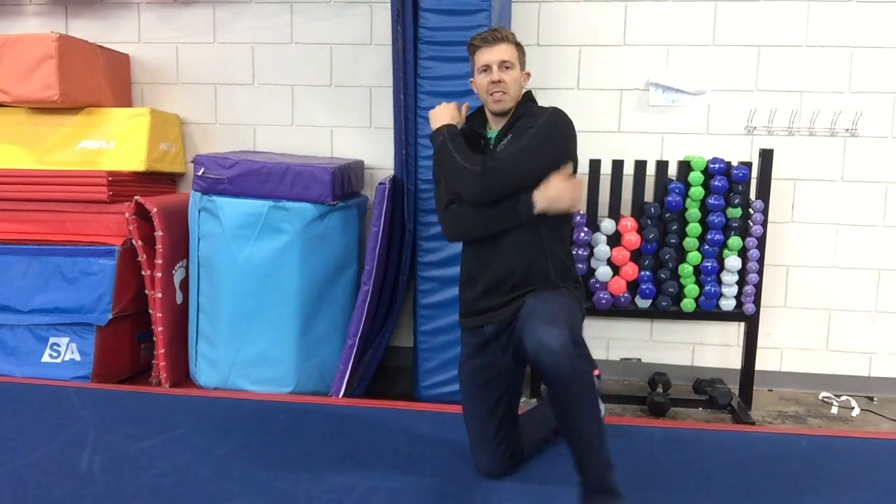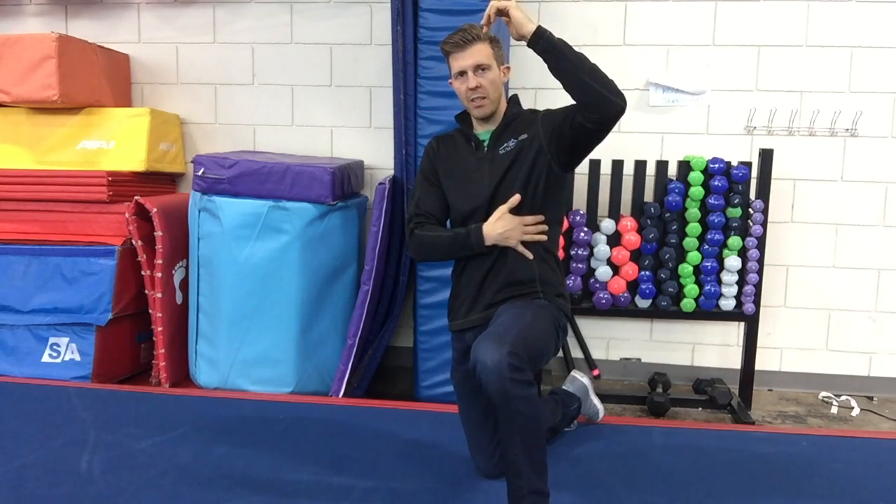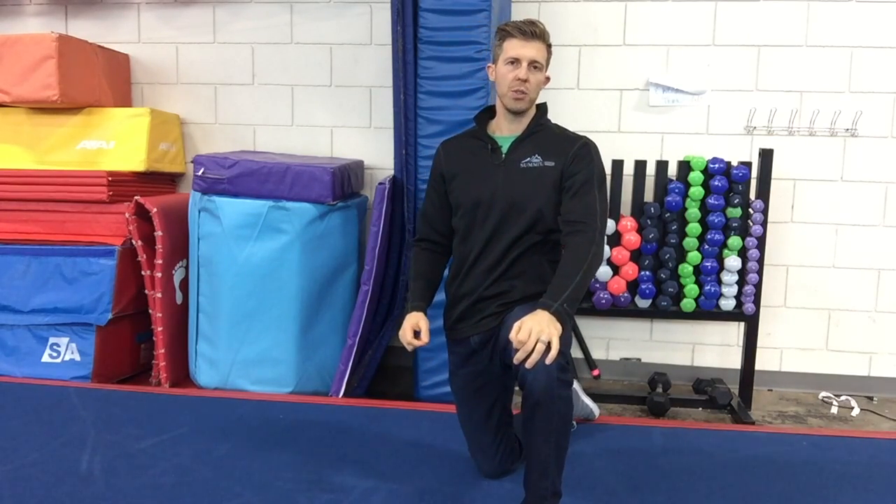The third recommendation is to slightly round out your shoulders, because that engages another very important muscle called the serratus anterior — you can sometimes see it underneath the armpit. I call it the 'Rocky muscle' because you can see those striations in Rocky IV. It's very important for proper shoulder blade movement during overhead exercises, and one I frequently work on with my shoulder patients.